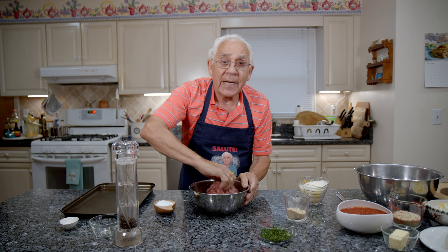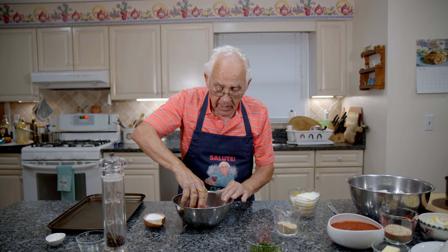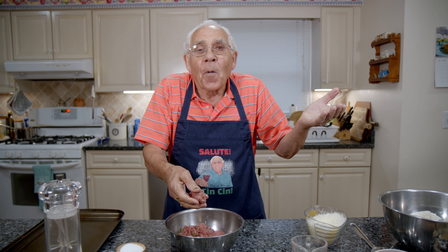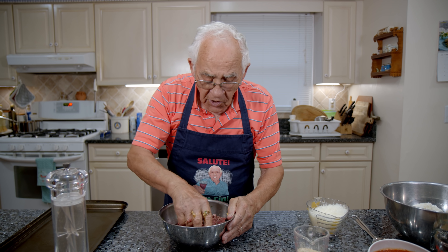Now, everybody gotta know what you gotta do now. The cameraman is my son — taste, come on! You need the boss. If the boss is here, you gotta roll a meatball like a boss.